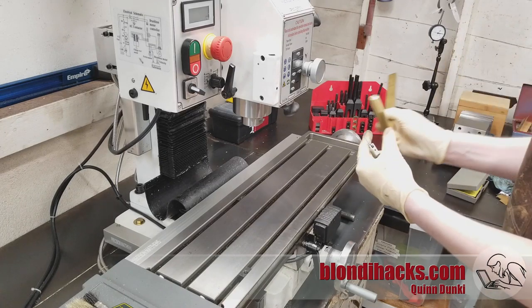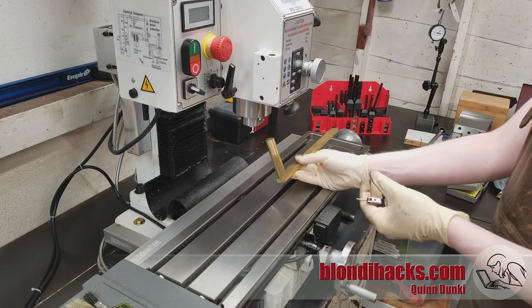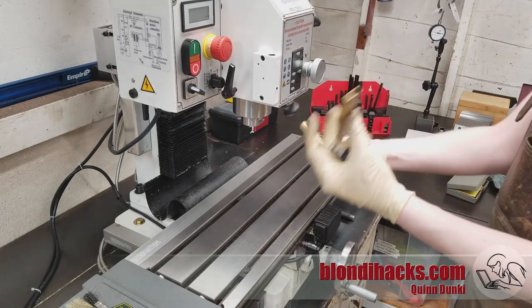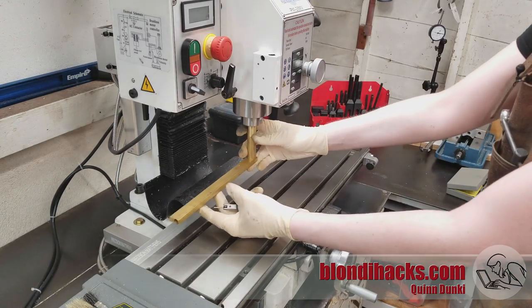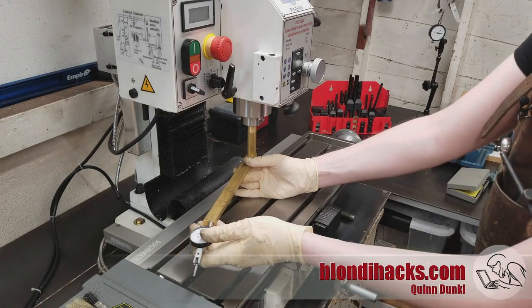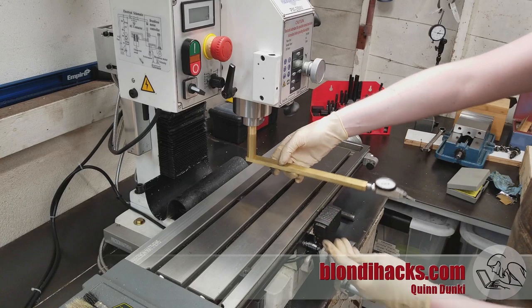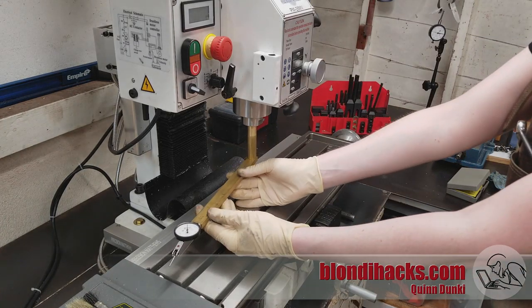You need some sort of fixture to hold the indicator out on each side. You can make one literally out of scrap, or adapt an indicator arm. You just need something that will go in your spindle — in this case I've sized it for a three-quarter inch collet — and it holds the dial test indicator at the end, allowing you to swing the indicator evenly back and forth and take a measurement on each side of the table.